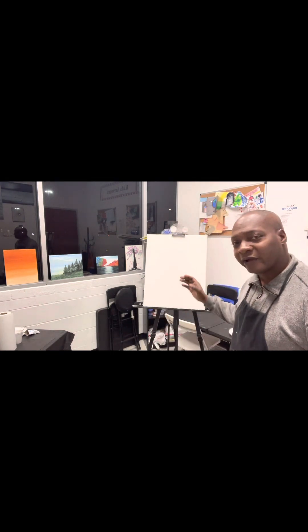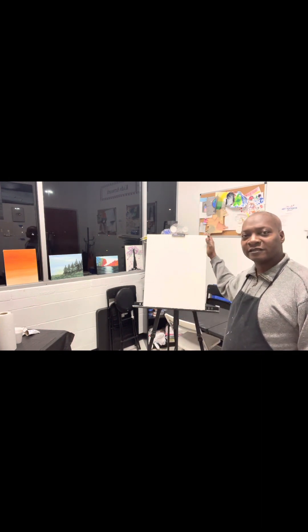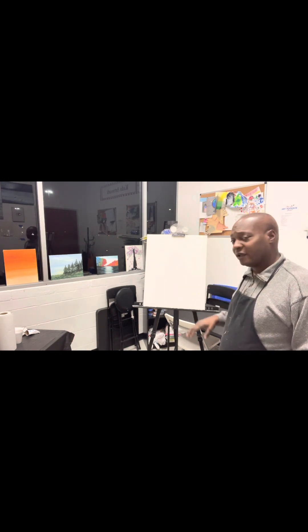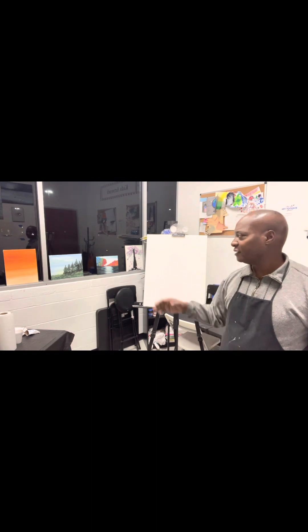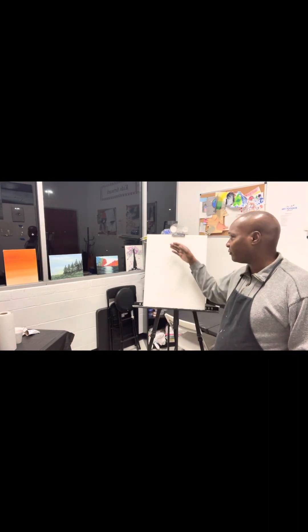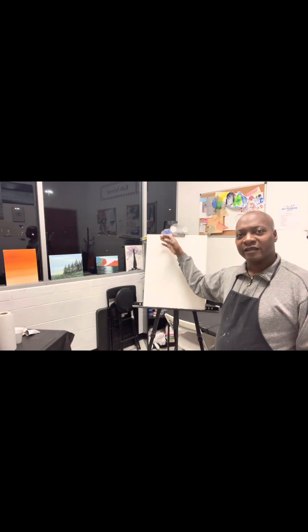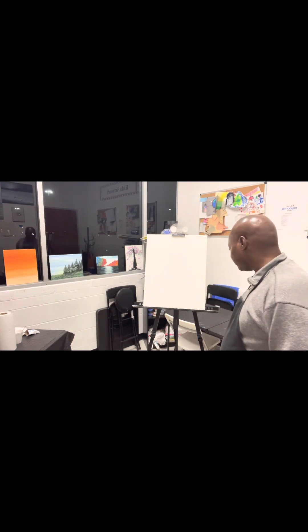Welcome back to Meyer Art Toolbox. Today we're starting a brand new painting on a 16 by 20 inch canvas that's already primed. We're going to do a different type of evening scenery where the sky starts lighter at the top and gets darker as we go further down the canvas.